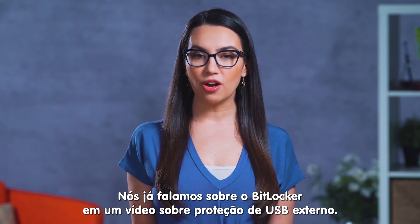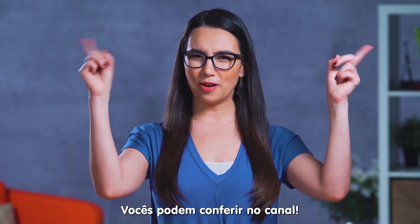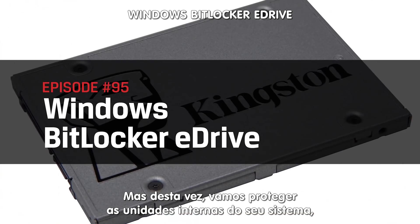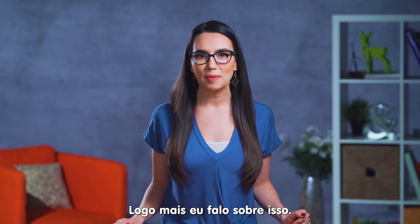We briefly discussed BitLocker in our video on securing an external USB — there should be a card up here somewhere. But this time we'll use it to secure the inner drives of your system, specifically inner SSD drives with E-Drive, which we'll explain in just a bit.